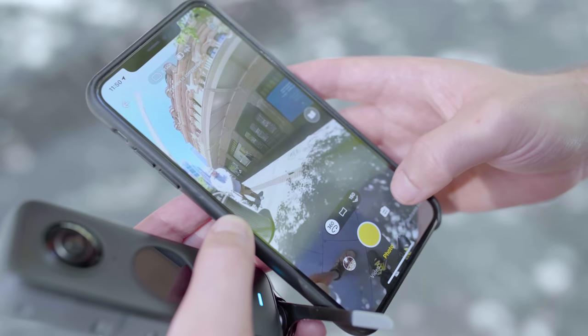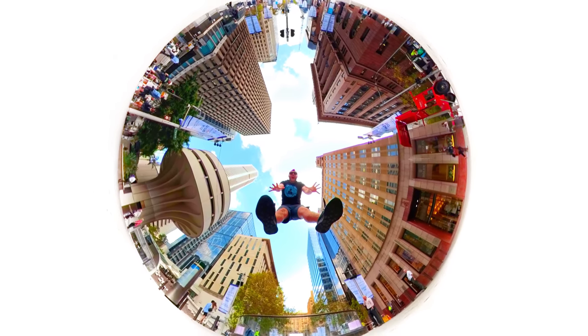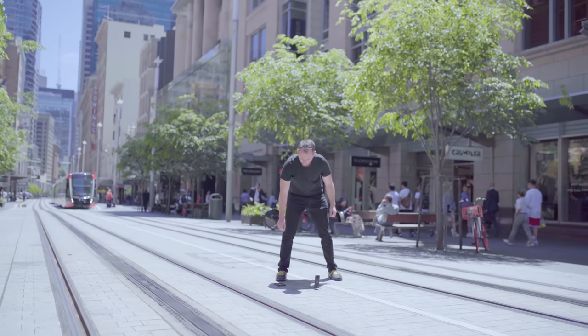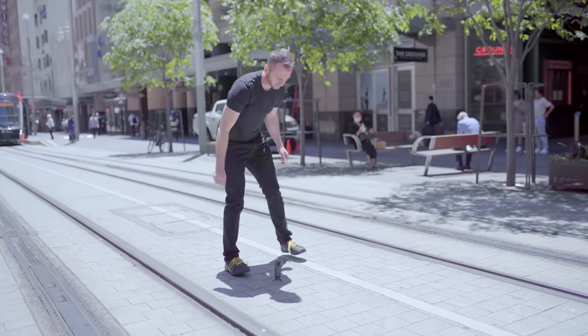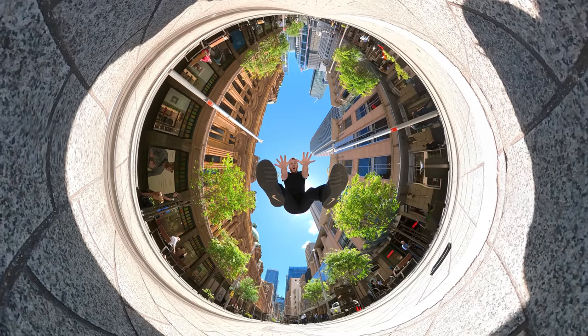Another noteworthy mode is Burst Mode, which clicks off about 20 photos at once within the scope of about a second — really good for fast-moving shots where you need to capture a split second in time. I tested it out on George Street in Sydney CBD going for a cool jumping shot where I'm jumping above the camera with buildings towering above me. To be honest it did not work perfectly — after about eight attempts I finally nailed the shot by waiting about a second more than the timer suggested. So while this feature needs some fine-tuning, it can be really handy for fast motion.